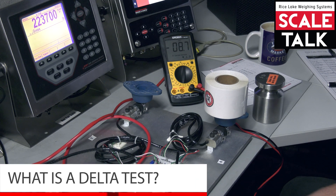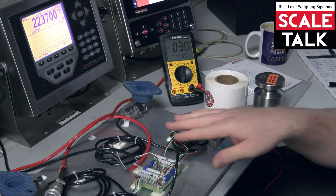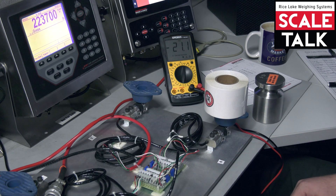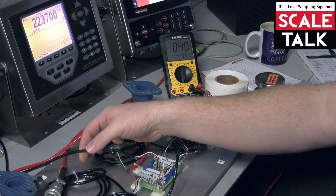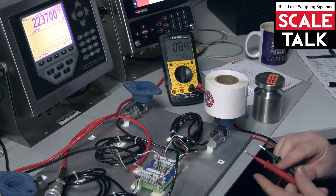You might have heard the term Delta test being thrown around by some of our techs in tech support, to see if the cells are responding in kind with each other. I'm going to show you a quick demonstration of the Delta test. We have a little testing unit here going to a four-channel junction box, and this cable is going back to our indicator providing excitation, so it is live.